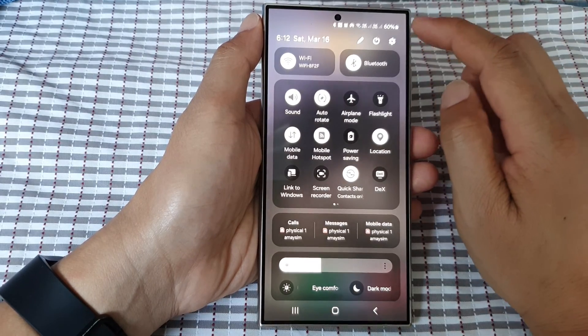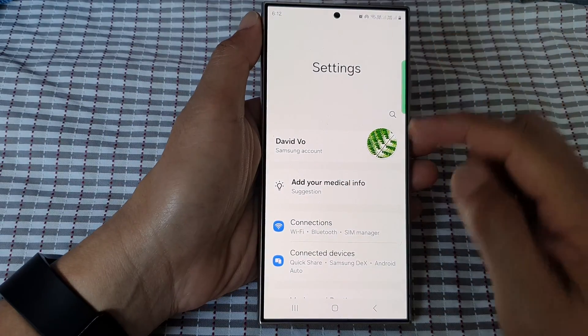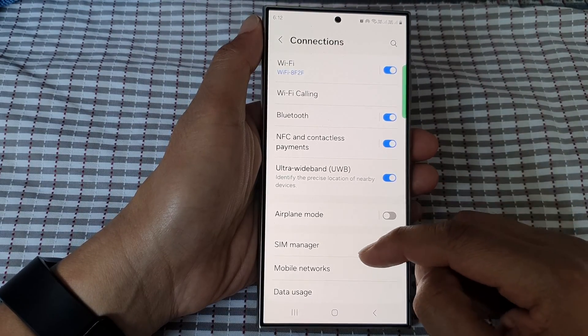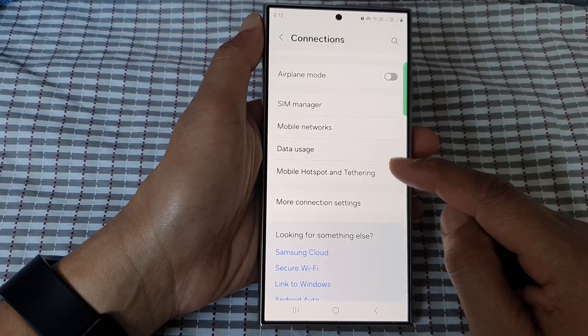Now in here, tap on the settings icon. Then go down and tap on connections. After that, scroll down and tap on hotspot and tethering.